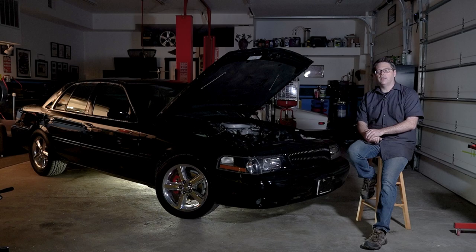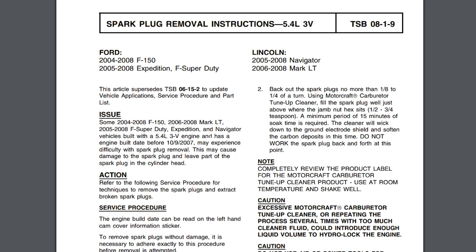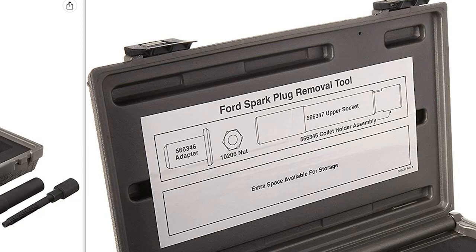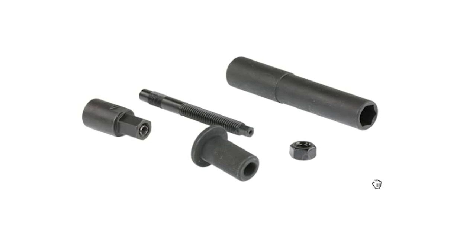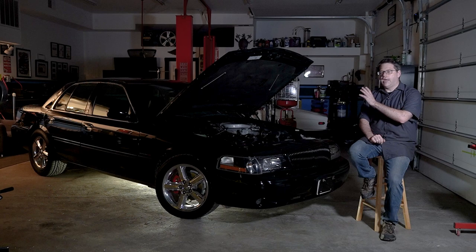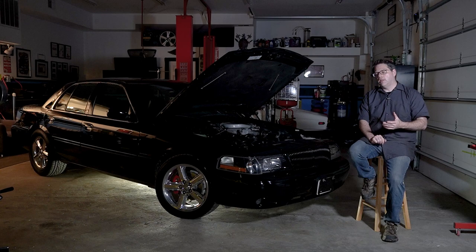This only got worse as the three-valve 5.4 liter Triton came out in the F-150s, Expeditions, etc. Those had issues with their unique spark plug design basically binding in the head and breaking, requiring some really fancy removal tools and a lot of headaches. So over time, if you're a Ford owner, it sort of got drilled into your head — you didn't want to risk damage to the threads or breaking spark plugs off, so you just got used to using anti-seize.